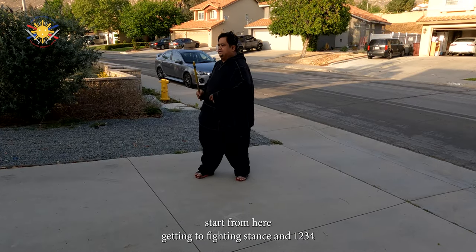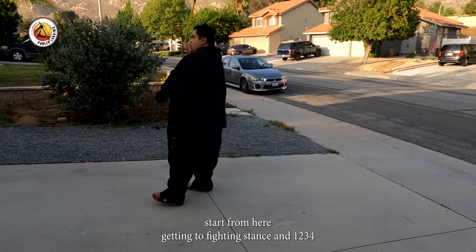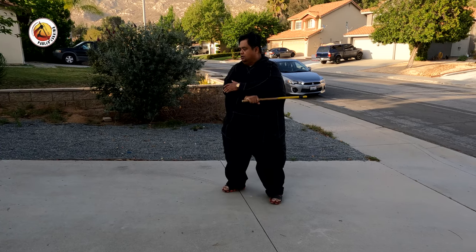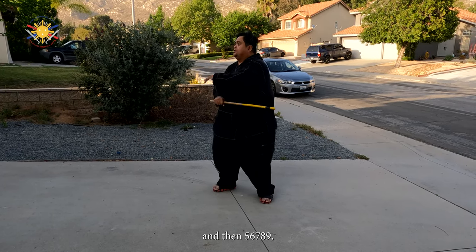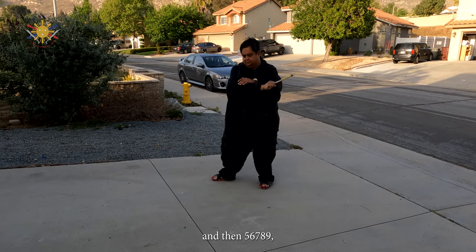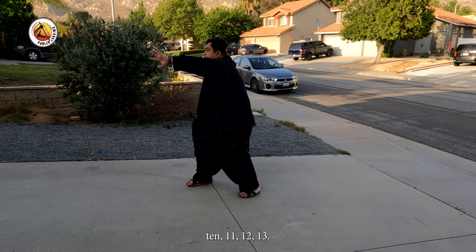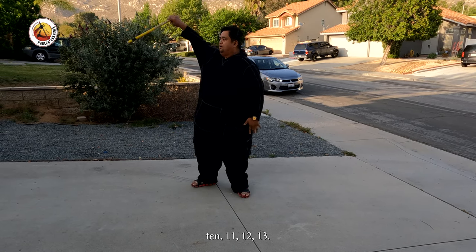Start from here, getting to fighting stance, and 1, 2, 3, 4, and then 5, 6, 7, 8, 9, 10, 11, 12, 13.